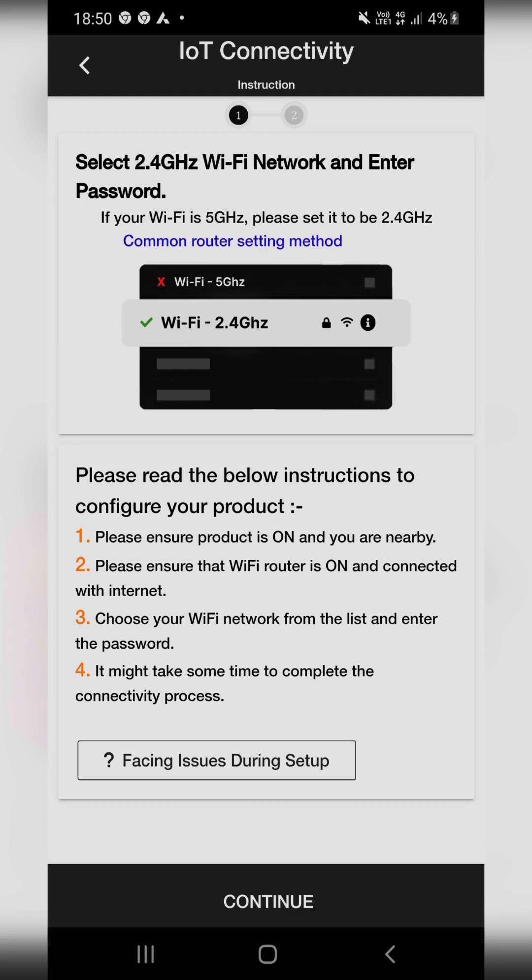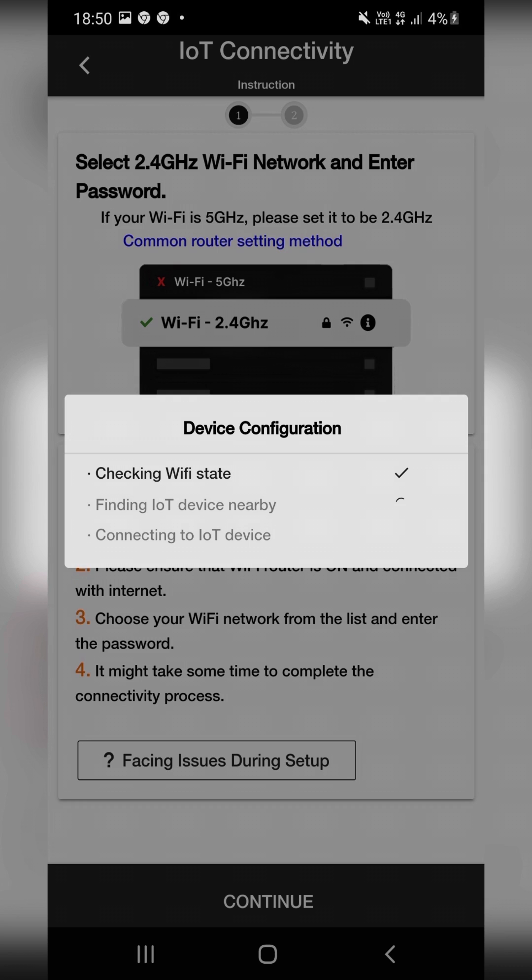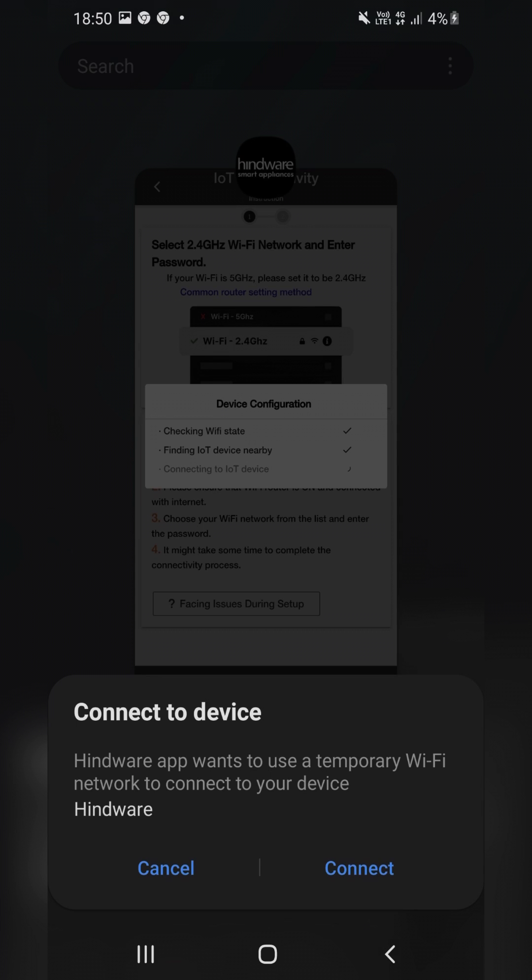Read all the information and click on Continue. Once you click on Continue, the Device Configuration page will open with 3 steps, and a pop-up will come on screen asking permission to connect with the Hindware Hotspot. Click on Connect.